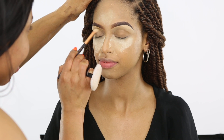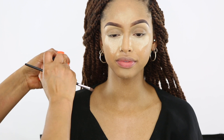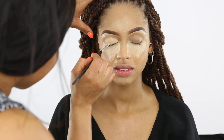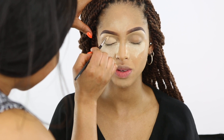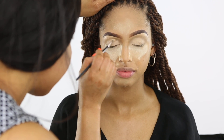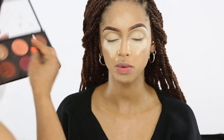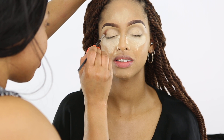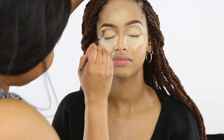I'm blending out the concealer around the brows. Then I'm applying MAC Soft Ochre as a base for the eyeshadow. For the crease, I'm using MAC blush in Raisin — applying it to the crease and blending it out.